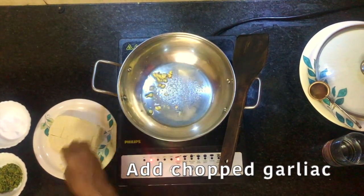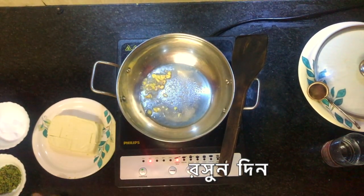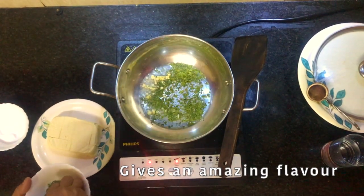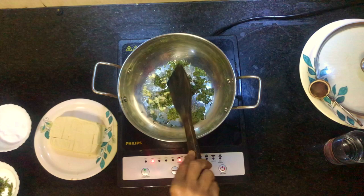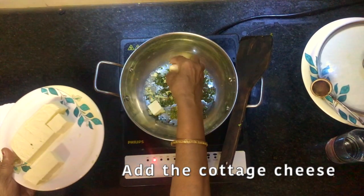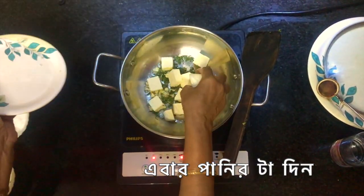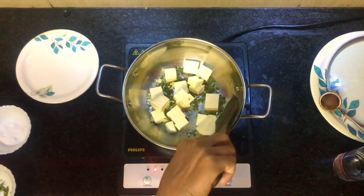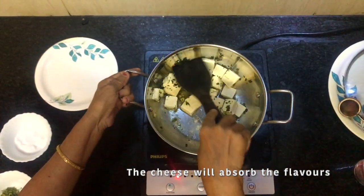I'm going to put a lot of rice on it. Put the onions on the ground and put the onions on it.